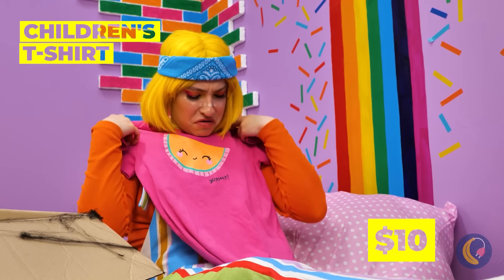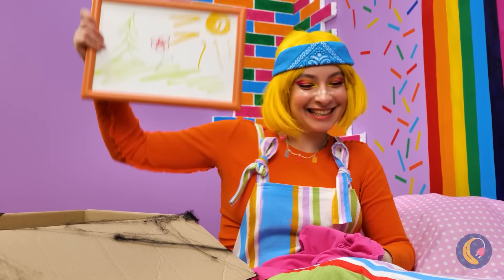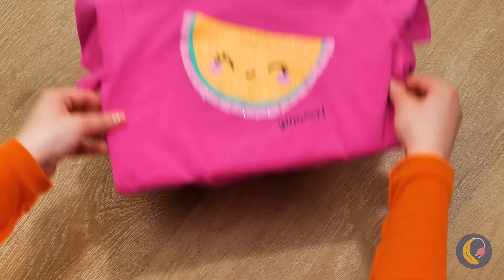What a cute shirt — too bad you can't wear it, but we can still enjoy it. Add it to a frame. Anyone else getting deja vu here?